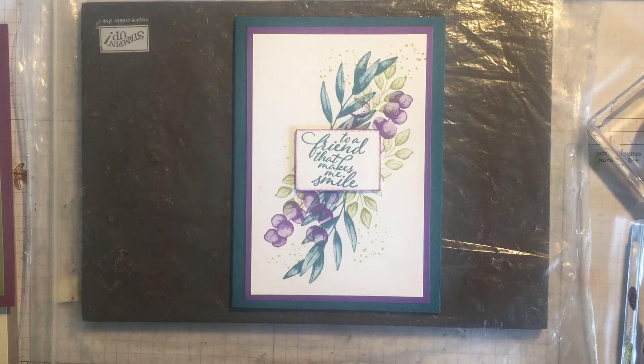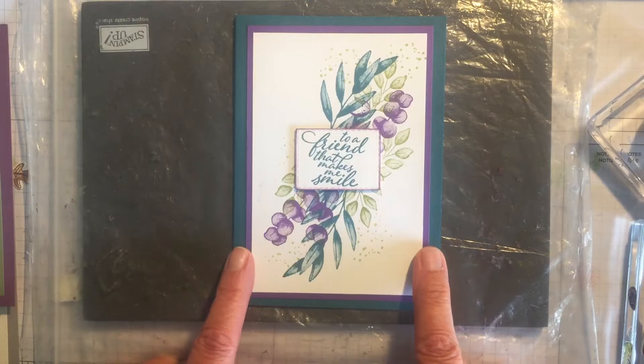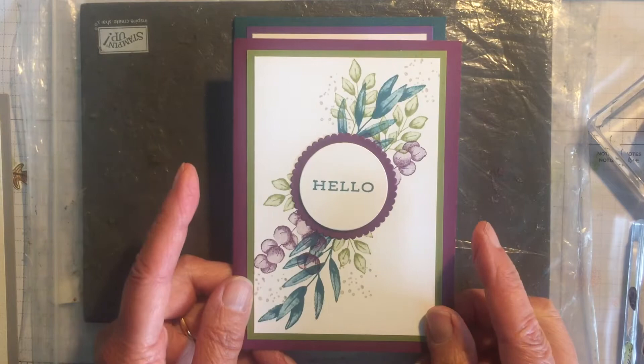Hi everyone, I'm going to share with you two cards that I made at my Stamp and Chat Zoom meeting last Thursday. The first one is a simple stamping card - One Colour Way with Pretty Peacock, Gorgeous Grape and Pear Pizazz, and this one is with Merry Merlot and Pretty Peacock again and Old Olive.